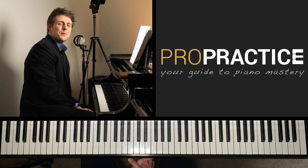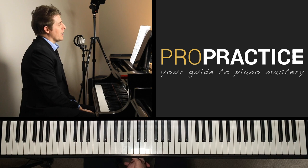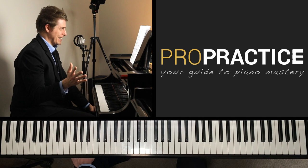Welcome to ProPractice, your guide to piano mastery. I'm Josh Wright, and today's episode is based on the Paganini Etude No. 2 in E-flat major by Franz Liszt. This is based on the Paganini Caprice No. 17. There are many difficulties in this — I actually think two of the hardest measures of all the Liszt Paganini Etudes are contained in this.